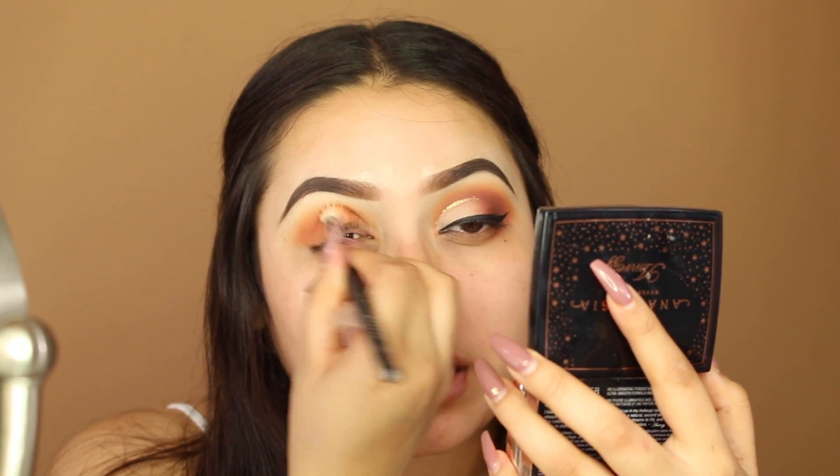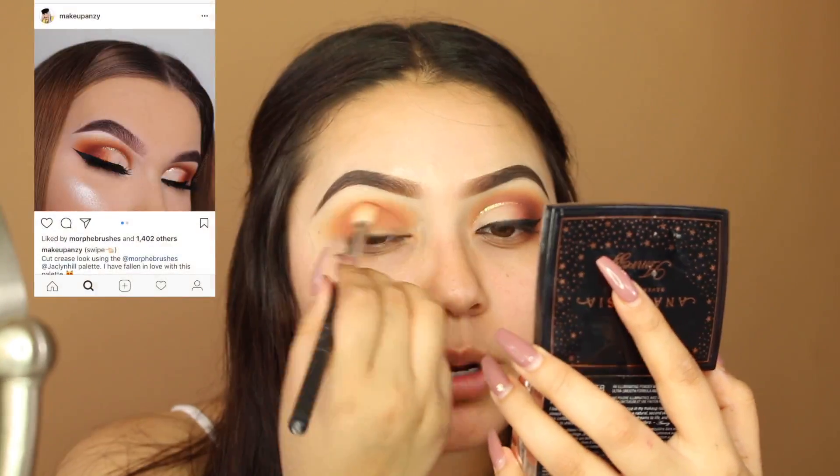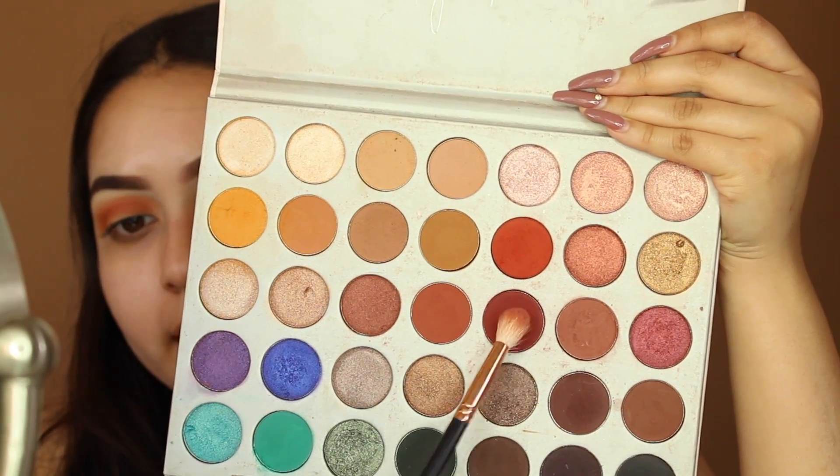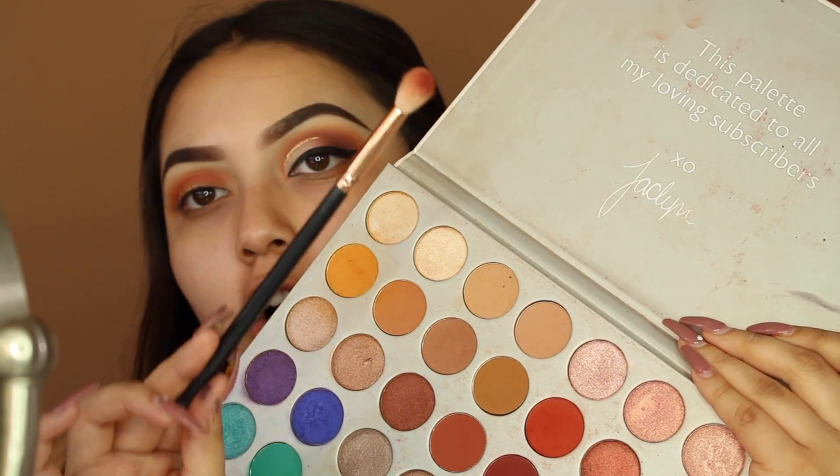By the way, I am recreating a look that I saw on Instagram — I'll put the picture on the screen. Next I'm taking the shade Jacks and I'm using my Morphe R38 brush.